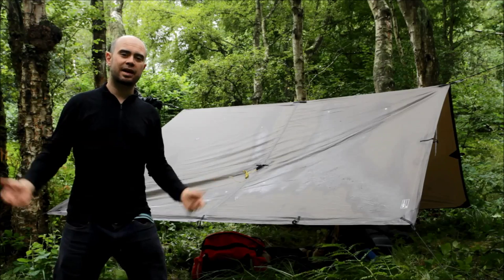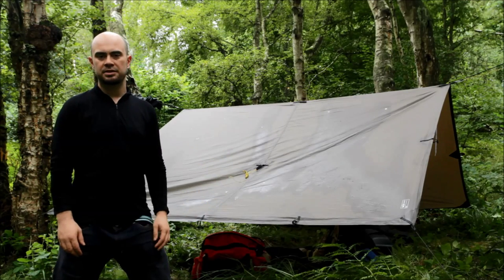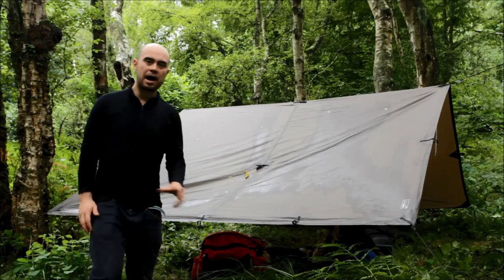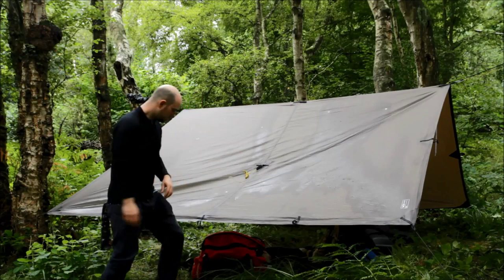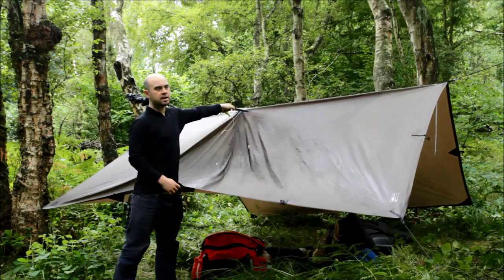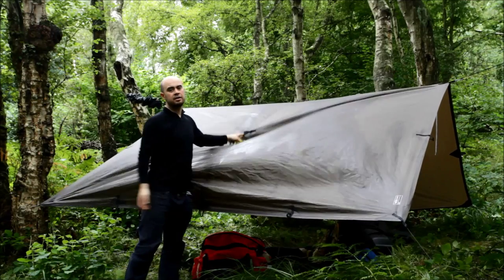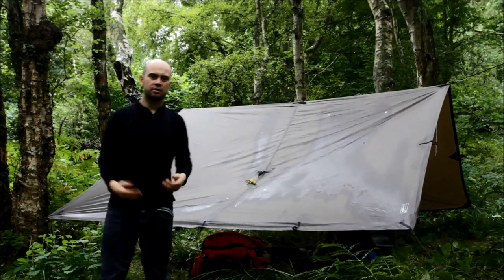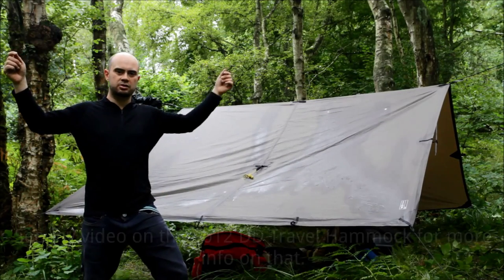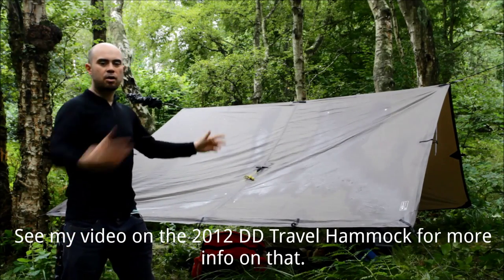The rain's about to start coming down again, so this is a really quick video about an alternative way to set up the DD XL tarp. Out of the bag, the DD comes with these loops at the top, and it's recommended to string your ridgeline through those loops and have it hanging like that. I've long been a believer that the ridgeline should go underneath the tarp rather than over, because that way I can clip my bug net to it and keep it off my face.